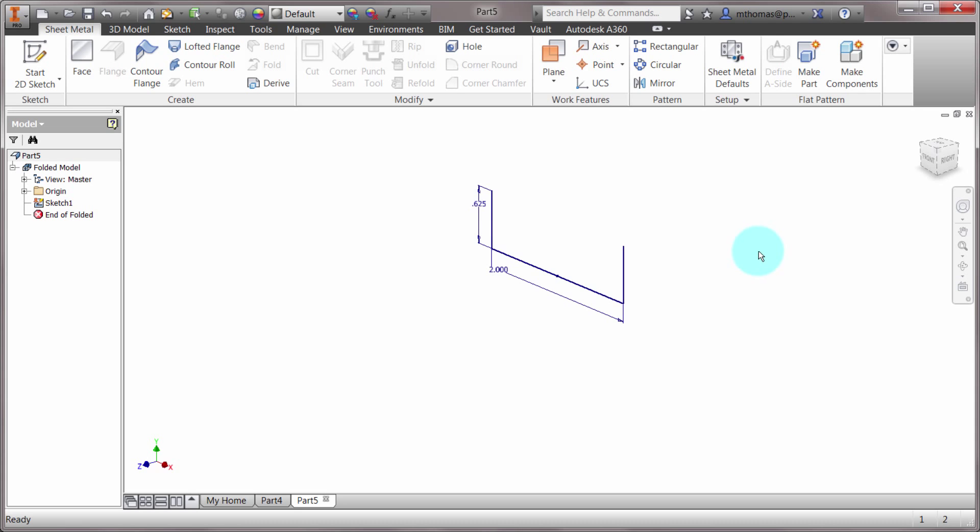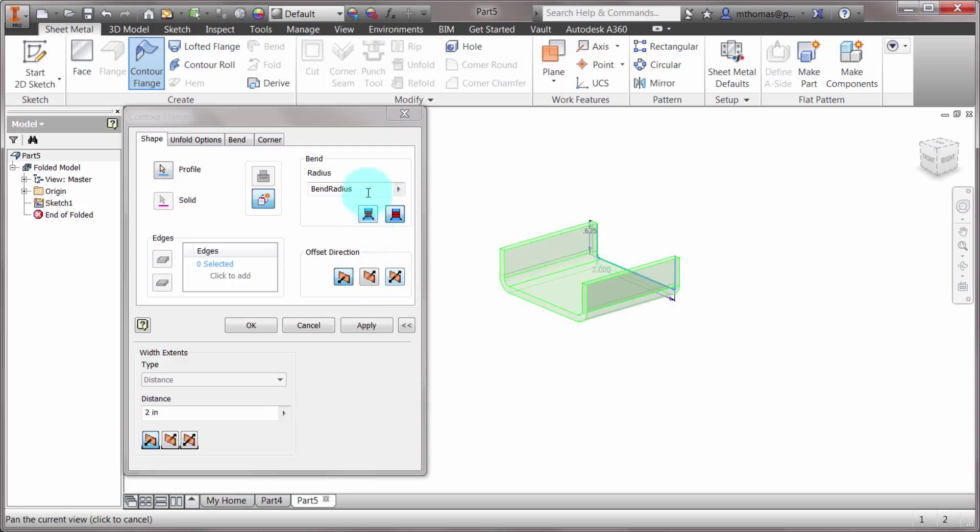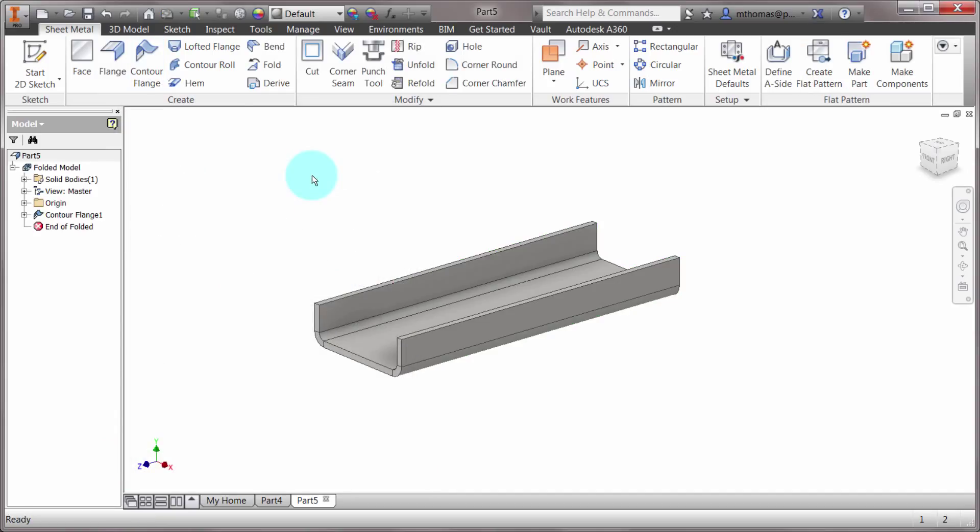I've started with a sketch — two lines — and I'm going to use contour flange with default settings. You might be thinking you came here to watch a video about the contour roll and I'm showing contour flange. Well, this is just going to be my starting point.